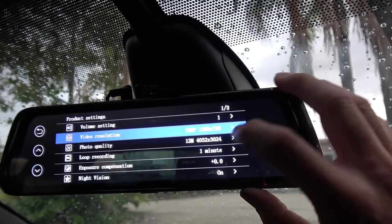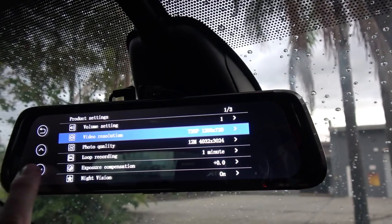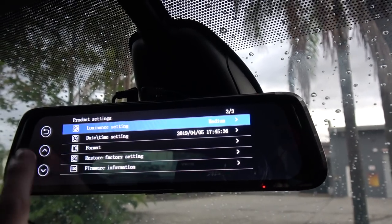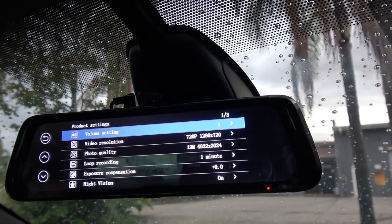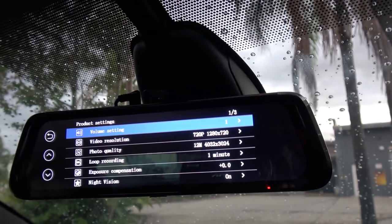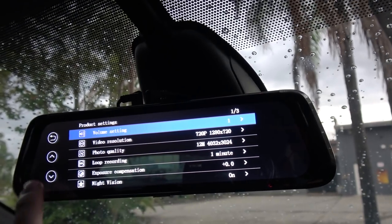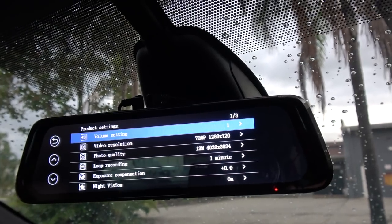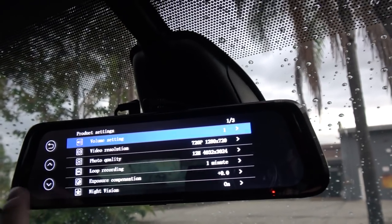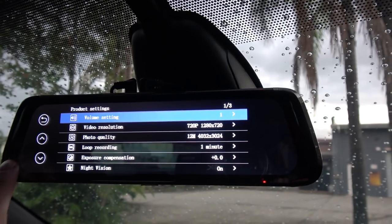Photo quality — it will take a photo at any time if you hit the photo button. It's always set to loop recording. I've just got it on one-minute videos at the moment, which I think is fine for a DVR. Exposure compensation — I've just left it on the normal setting, but you can make the camera sensitivity brighter or darker. It seems to work fine even at night. In fact, as we get to the end of the video, I will show you some night footage as well.